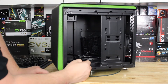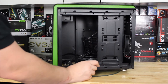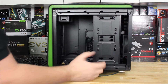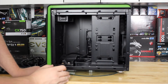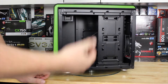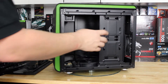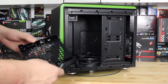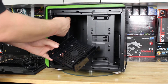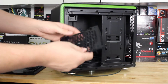Looking more at the inside, you'll notice there's another bracket here. One thing I dislike about this case is it's not the most convenient to build in — you're going to be removing a lot of things in order to put your parts in, and if you don't build in the proper order, you'll find yourself taking parts back out. This tray you'll have to remove to access anything is basically where you're mounting hard drives. There's also an option at the back of what appears to be a CD bay for some additional drive mounting options.